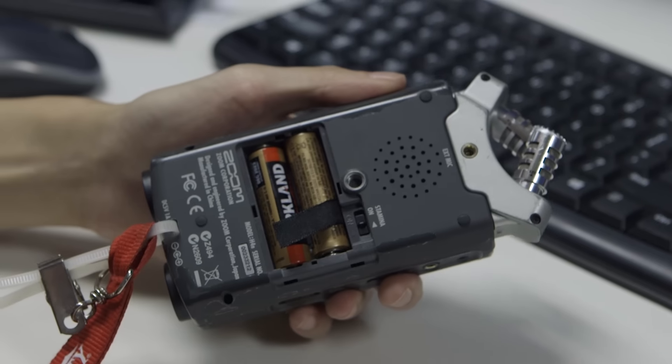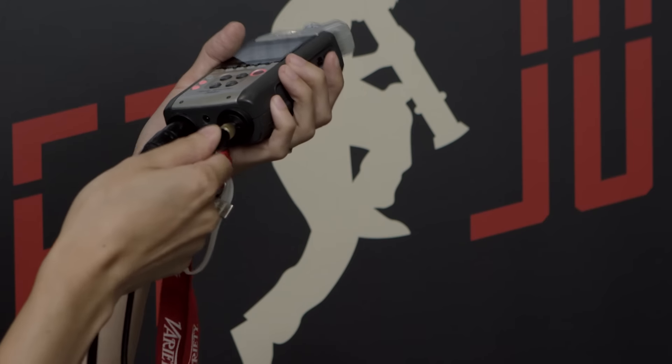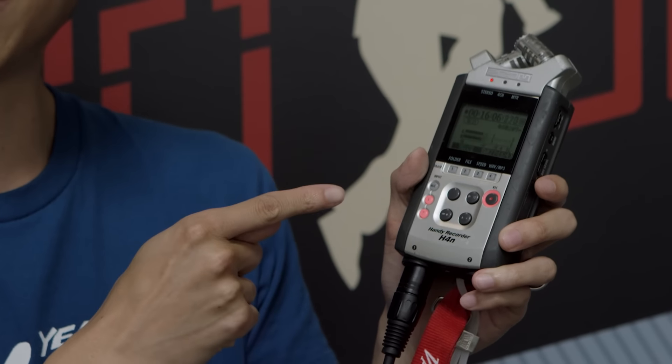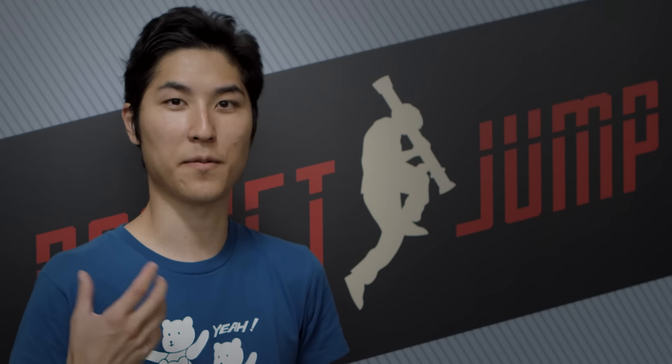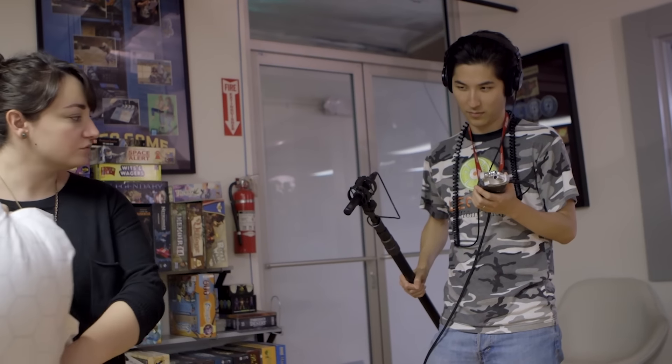One popular option for recording is to use a portable stereo recorder. I have here a Zoom H4n — there are other similar models that do the same thing. What you want is a portable recorder that probably runs on batteries and has a cable input. In this case it's an XLR input and it can also take quarter-inch. In fact, it's recording the sound right now.